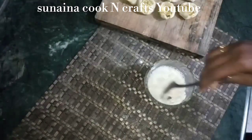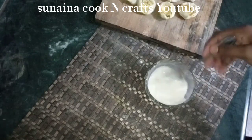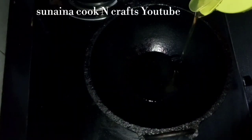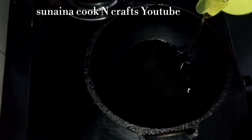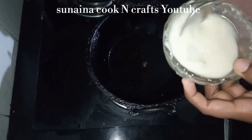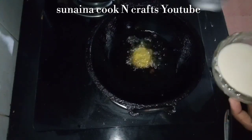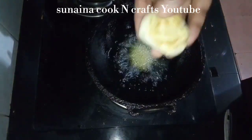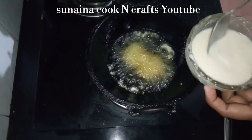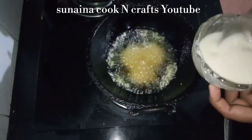We are going to mix it in a mixture of the maitha. If you're ready to mix it in, we are going to add a mixture of the maitha. I've got a lot of oil in the pan. I will cook it with a low flame.